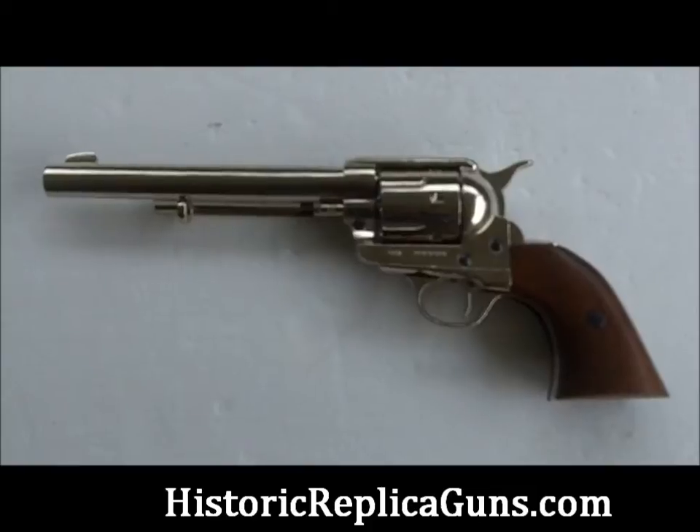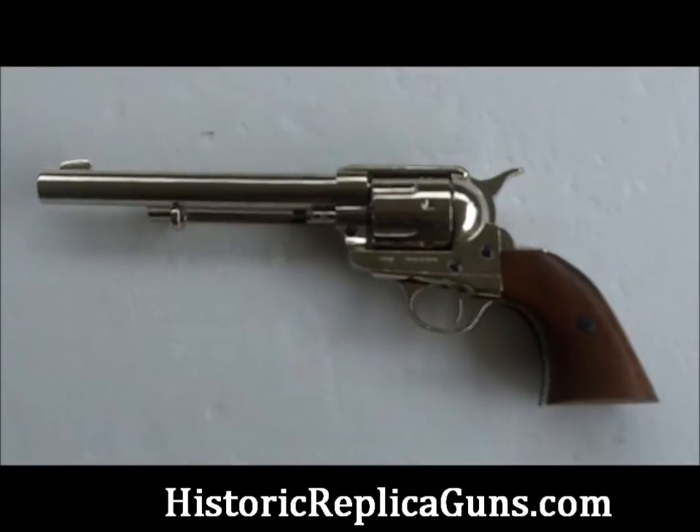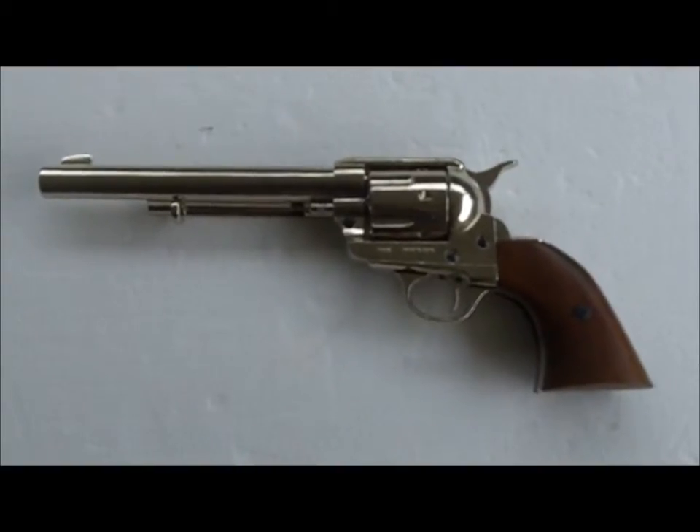This is the Denix non-firing replica of the 1873 single action revolver peacemaker. This is the cavalry length with the seven inch barrel and it's the nickel finish.